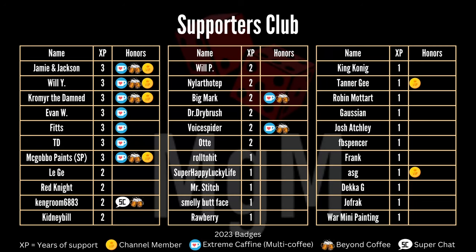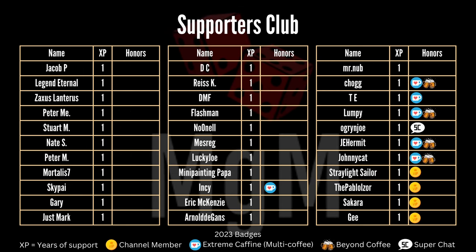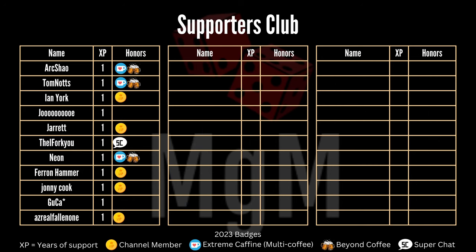That wraps up our video — I really hope you enjoyed that. This is a really quick and easy way to get your pike and shot models on the table. I do hope to do some battle reports, but there are a lot of miniatures to paint and I hope to get this done in the next few months. Thanks so much for watching — really appreciate your support. Thanks to the supporters club — your names are on the screen. If you've watched the video this far, you've done more than enough to support the channel. We'll see you in the next one — take care.